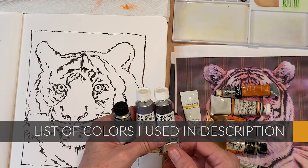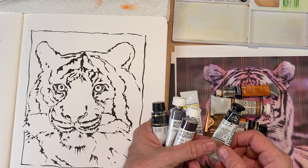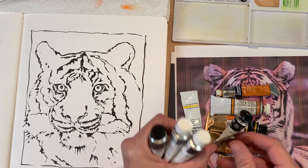I'm definitely not of the frame of mind that you have to make your own black. That comes from the olden days when they didn't have any. To each his own, but I don't make my own black.